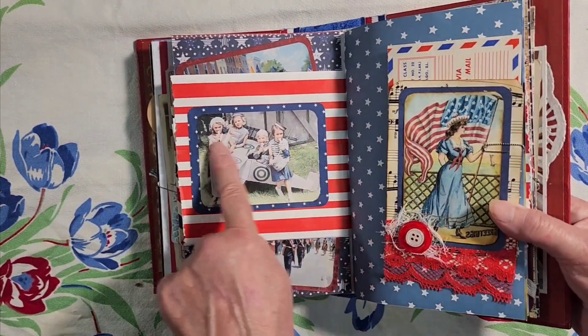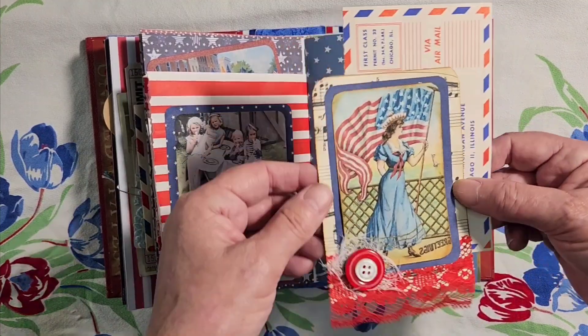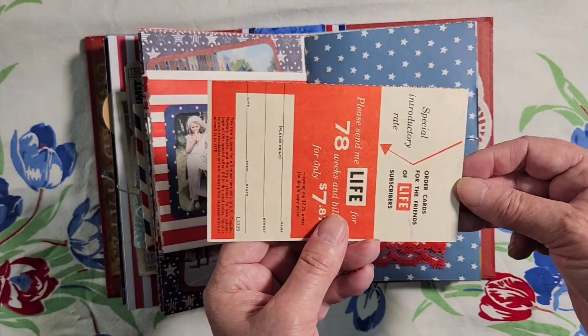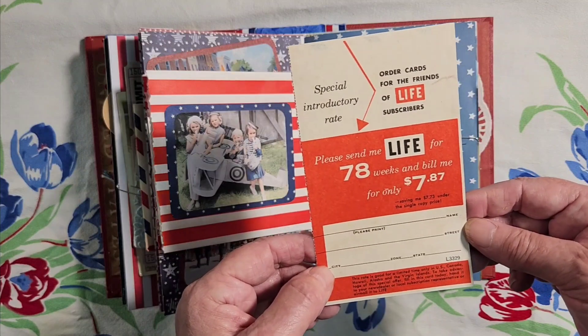Here's some kids with their plane. Here's another tag, and a red, white and blue Life Magazine subscription — you get 78 weeks for only $7.87.